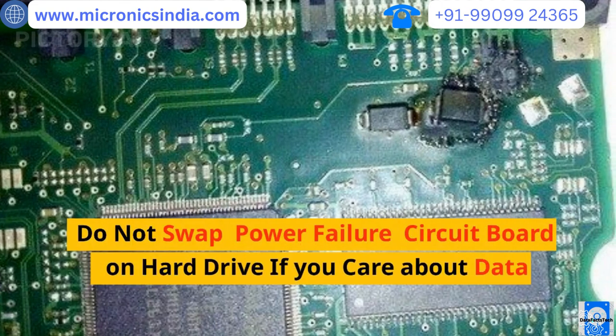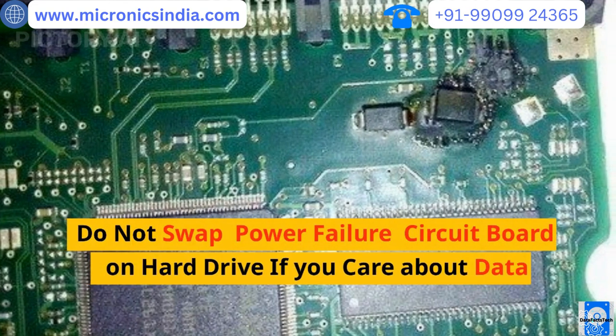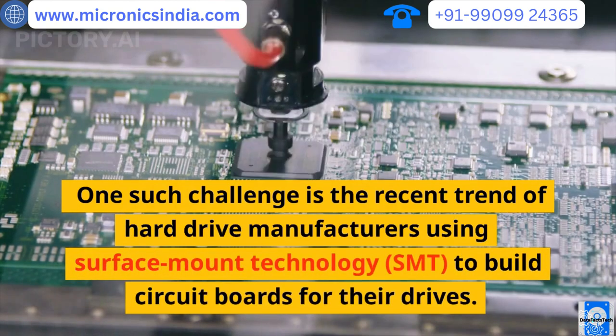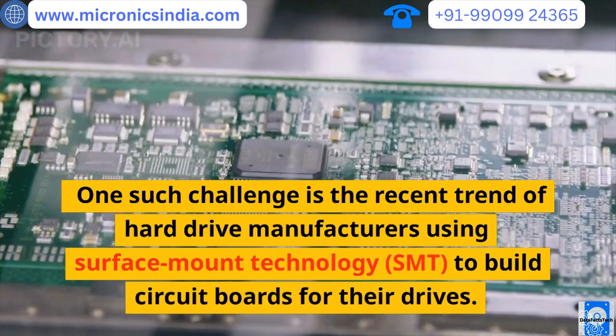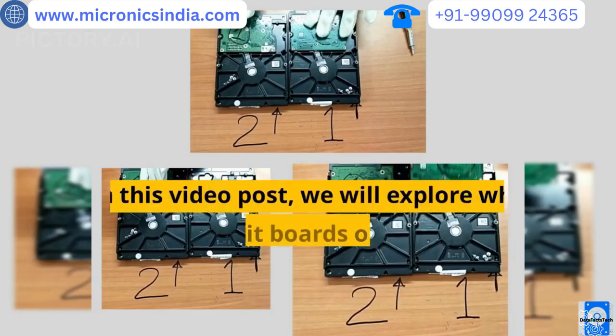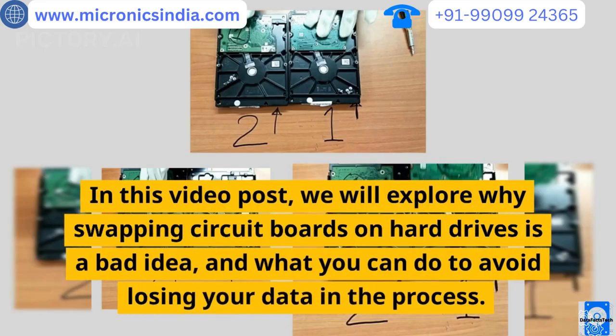Do not swap a power failure circuit board on a hard drive if you care about your data. One such challenge is the recent trend of hard drive manufacturers using surface mount technology to build circuit boards for their drives. In this video, we will explore why swapping circuit boards on hard drives is a bad idea, and what you can do to avoid losing your data in the process.